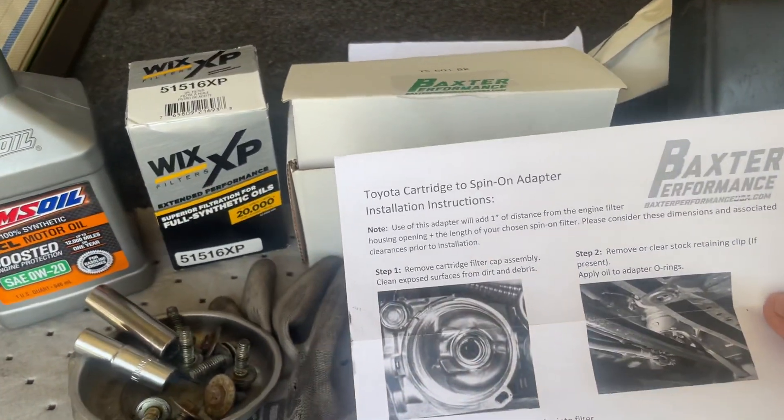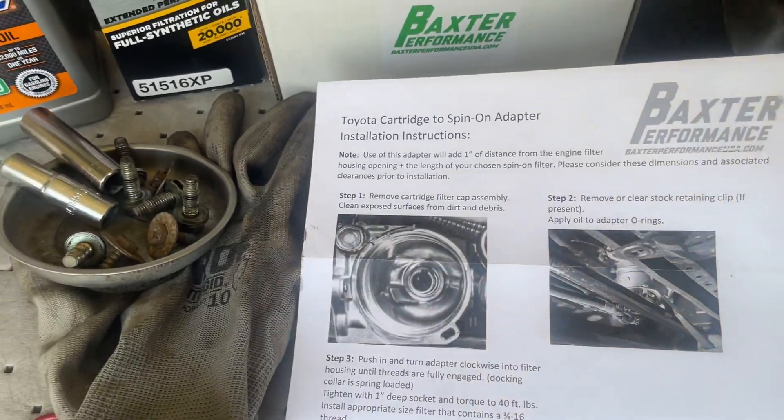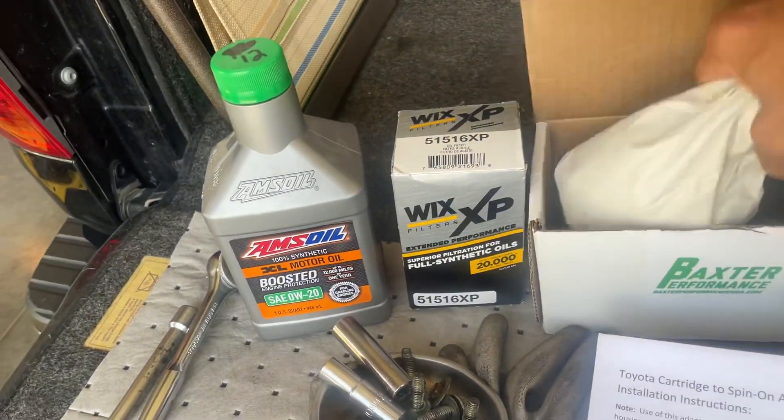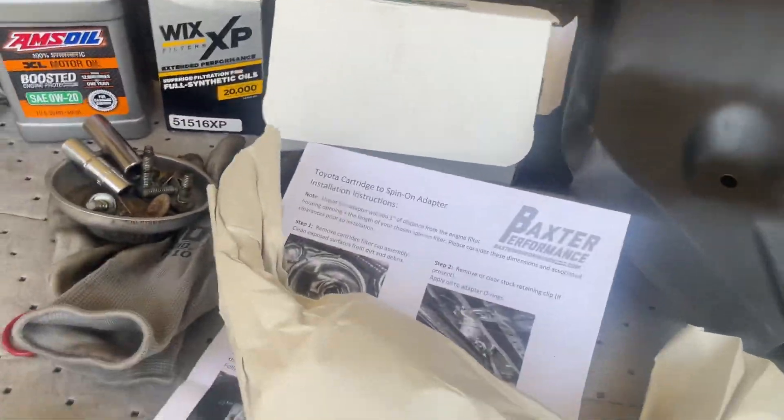So I decided to go with the Baxter Performance spin-on adapter. This here eliminates the canister oil filter system entirely.